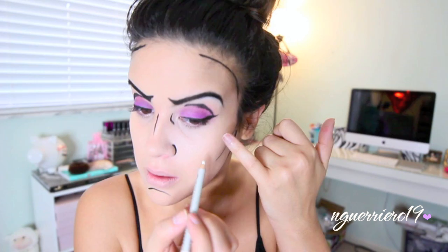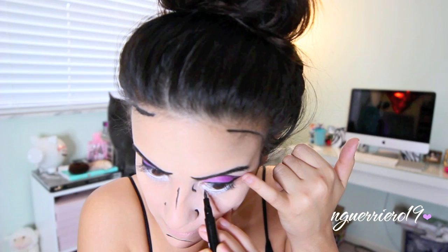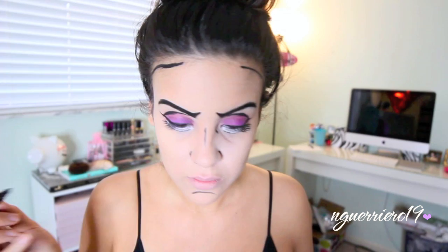This is optional, but I wanted my eyes to appear bigger, so I'm just going to take a white liner and go in my waterline and then really far down underneath. Then just take a black liquid liner and draw a fake lower lash line. Then I drew on some fake lashes and put wing eyeliner on as well using a regular liquid liner.